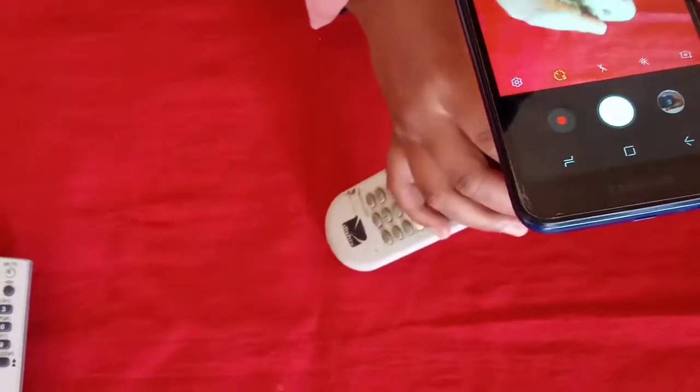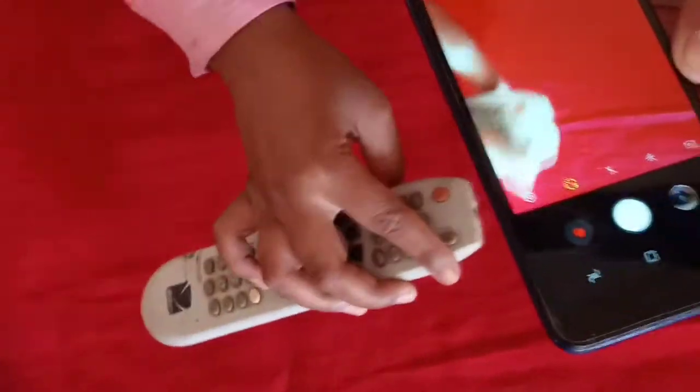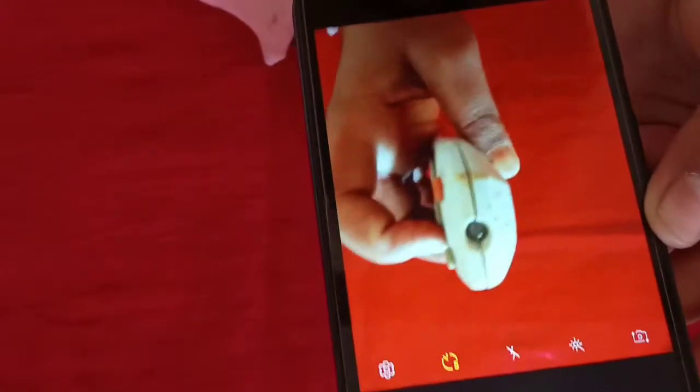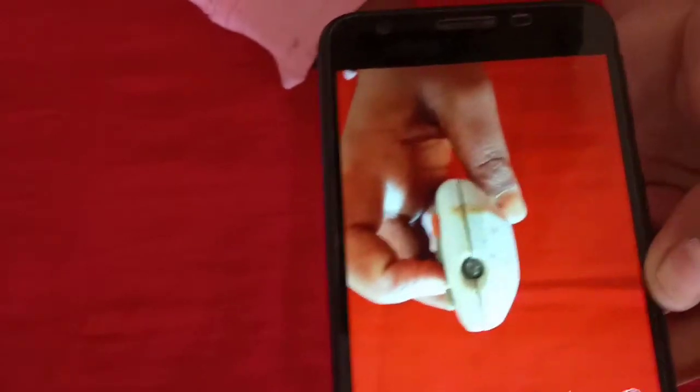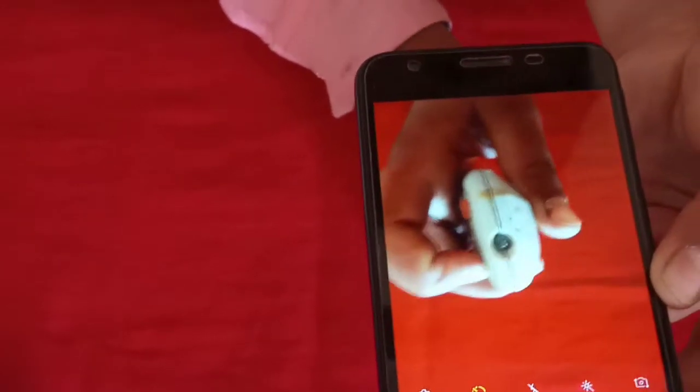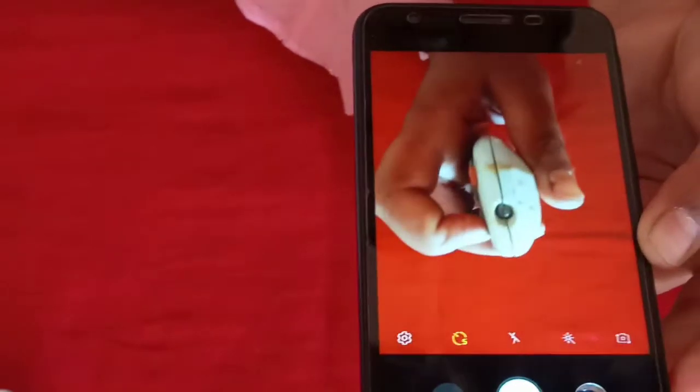Here we have a final result. Here we can see if the remote is correct or not. As we told you, we keep it in front of the camera and then press the button. We press the button and look for a light. The front is not showing light.